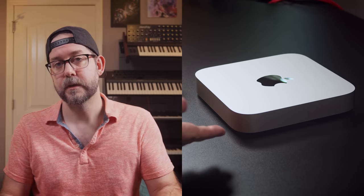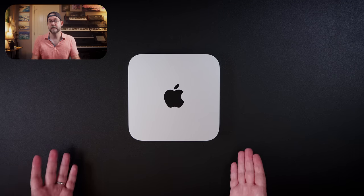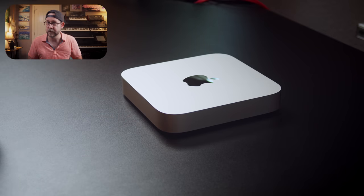This is a Mac Mini M2 base model. It's only got 256 gigs of space, 8 gigs of RAM, and we've been using it for the past six months for our productions. So this video is going to be my experience with this computer as our main studio computer for the past six months, because I honestly did not think I was going to keep it. And lo and behold, I'm still using the base model of the Mac Mini M2.